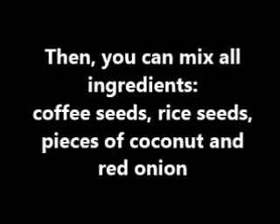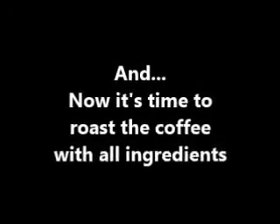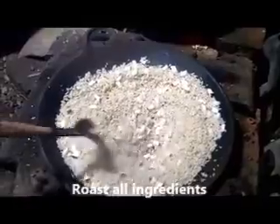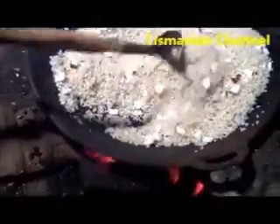Then you can mix all the ingredients together. Now it's time to roast the coffee with all the ingredients. I think this is the strangest coffee recipe in the world, and the taste is so delicious.